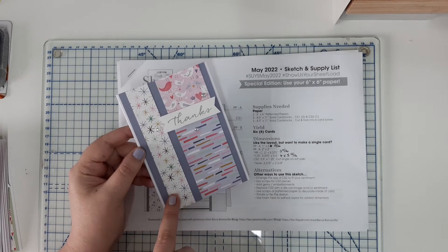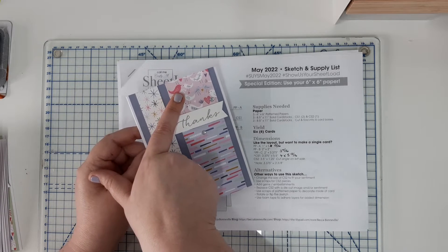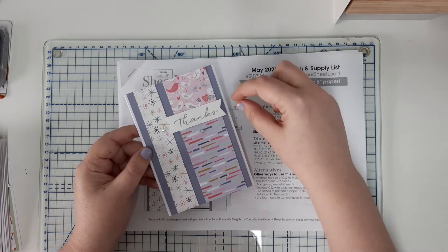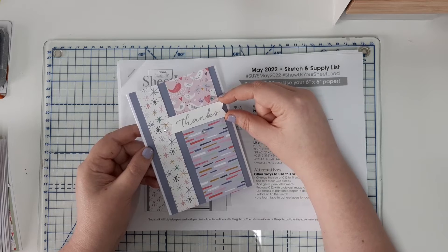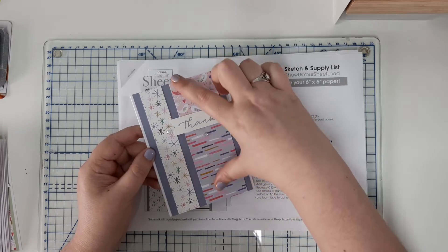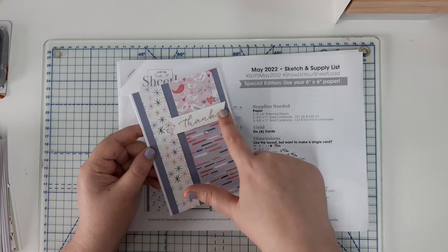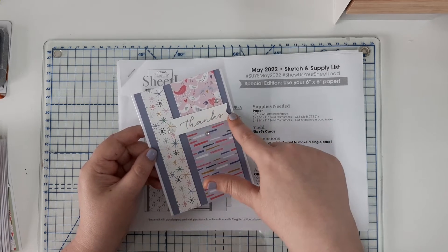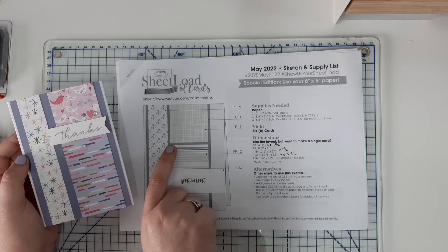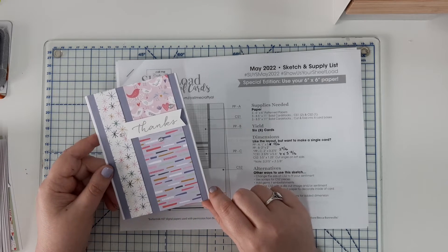This piece of patterned paper here is one inch by five and thirteen sixteenths. This piece at the top is two by two as called for in the sketch, and the piece at the bottom is two inches by three and nine sixteenths. There is a quarter of an inch gap which is hiding behind this sentiment strip. If you want, you could just cut your whole strip to five and thirteen sixteenths and then chop two inches off the top, because the quarter inch gap between those two papers isn't noticeable. If you want the gap as shown on the sketch, you'd need to take off a quarter of an inch, or four sixteenths.